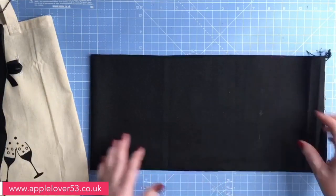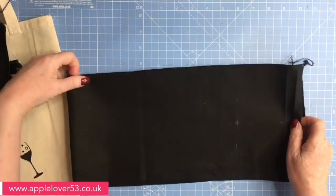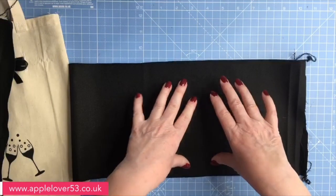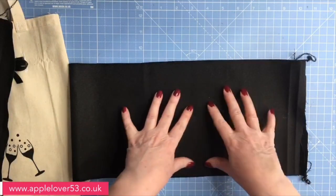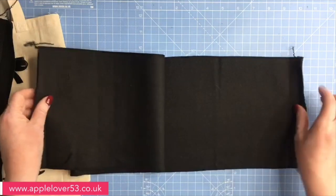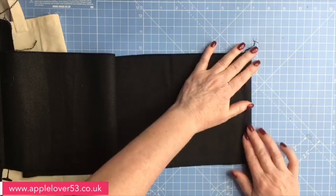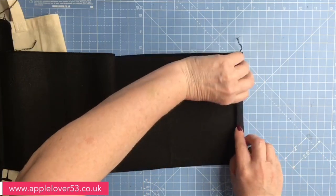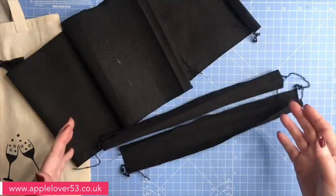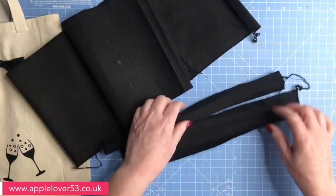For the actual body of the bag, you need a piece that's 31 and a half inches long. This one is seven and a half inches wide, but the calico one was nine, so this narrower one should fit a regular bottle of wine — you may get a bottle of prosecco in it too. I've overlocked the two long edges, and on the short edges I'm going to fold in half an inch, top and bottom. The making is exactly the same — it's just two different widths.